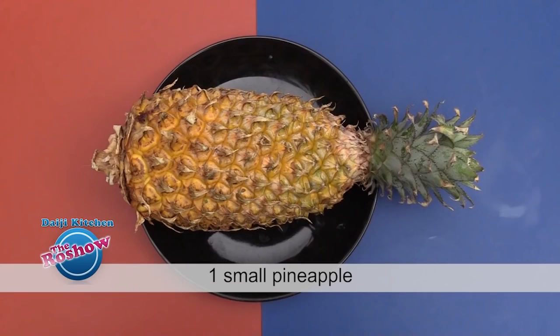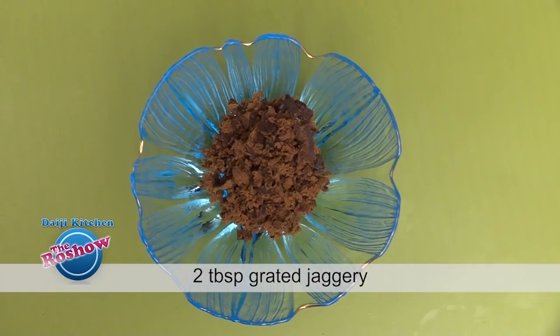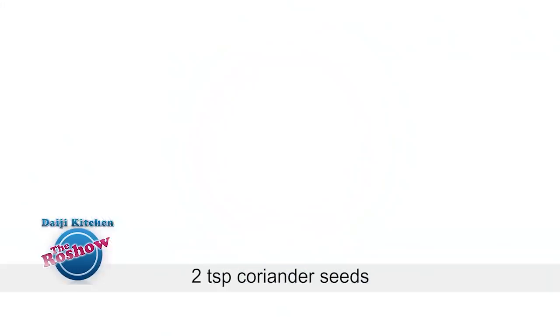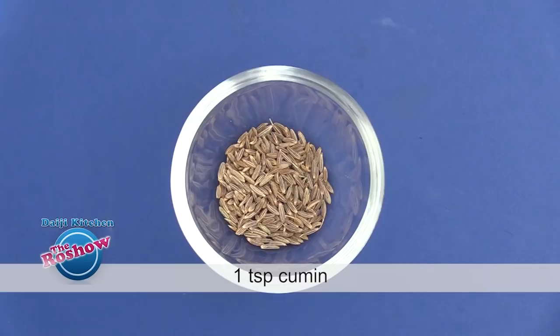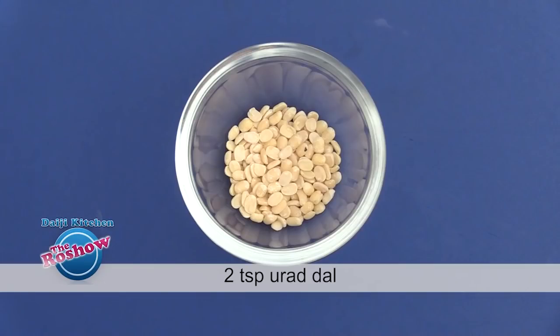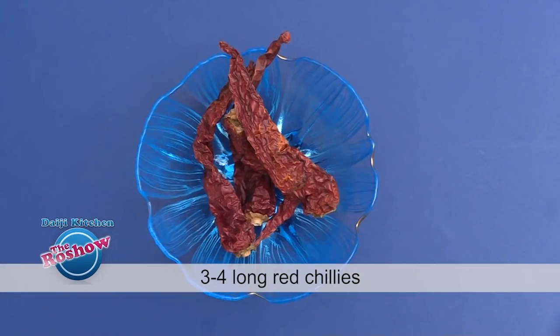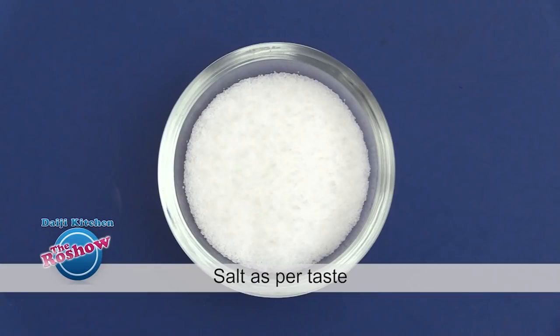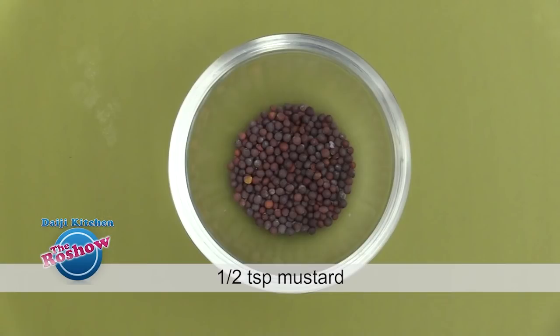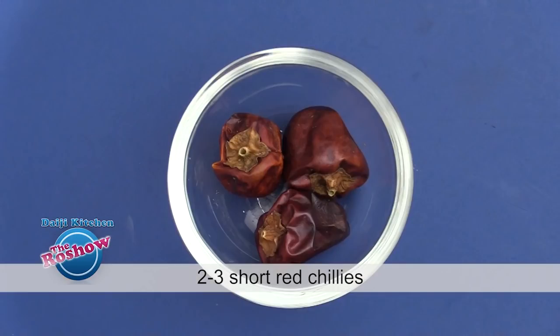Note the ingredients for Pineapple Mensikai: 1 small pineapple, 2 tablespoons grated jaggery, a quarter teaspoon turmeric powder, 1 teaspoon sesame seeds, 2 teaspoons coriander seeds, 1 teaspoon cumin, 2 teaspoons channa dal, 2 teaspoons urad dal, 3 to 4 long red chillies, half cup grated coconut, and salt as per taste. For tempering: 2 tablespoons oil, half teaspoon mustard, 2 sprigs curry leaves, and 2 short red chillies.